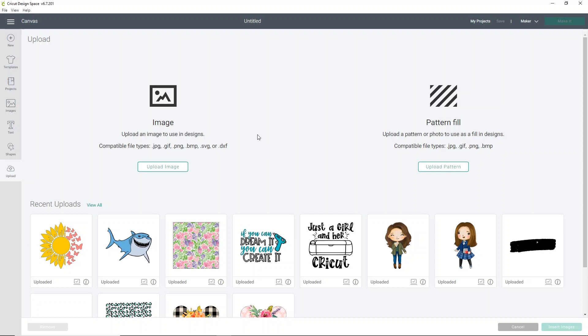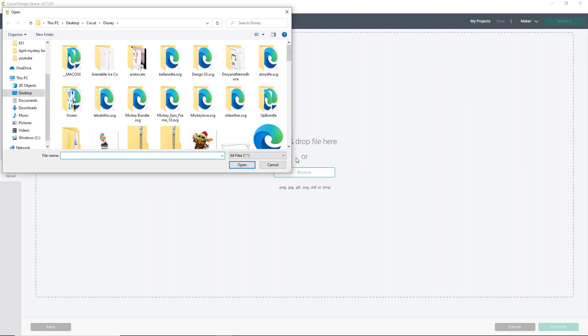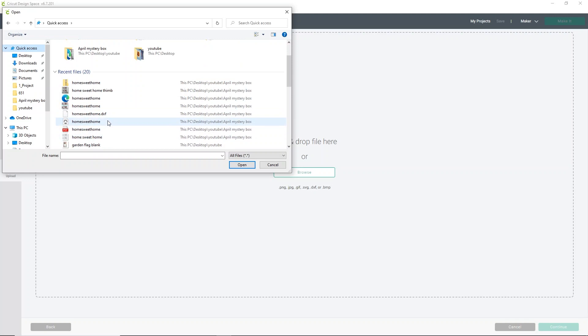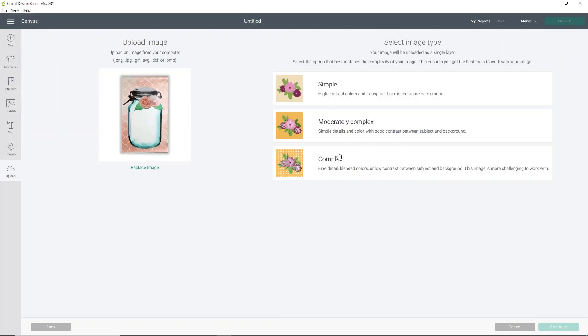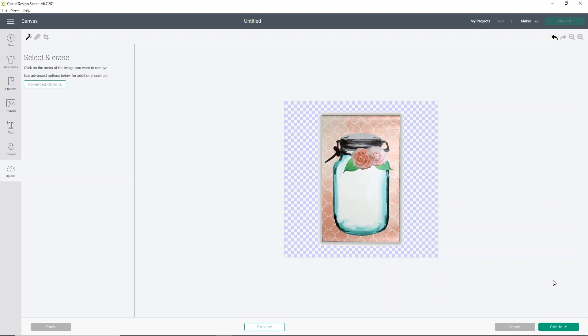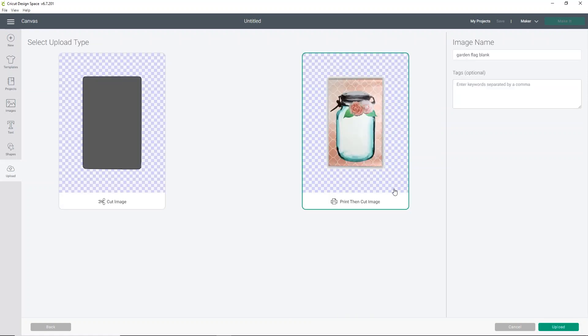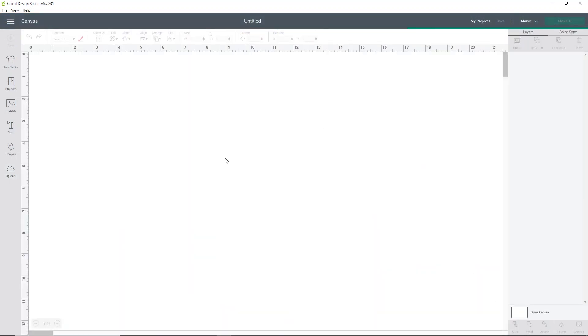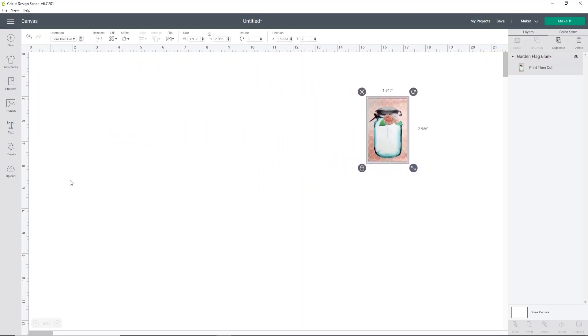We're going to start here in Cricut Design Space and we're going to upload the picture from the 143 vinyl website of the flag, just so we can kind of get an idea of if we like the look of what we're going to put on it. So what we're going to do is click upload image, then click browse. Find where you saved that image. I just recently saved mine, so I'm going to go into my quick access and find my garden flag blank. I'm going to go ahead and just choose complex and click continue. Now I'm going to get rid of just the white background, but you can leave it if you want — it doesn't really matter. Then you want to save it as a print and cut image. We're just using this to mock up our design to see if we like how it looks. Go ahead and select that flag and click insert images. I can just move the flag out of the way for now because we're not going to mess with that quite yet.